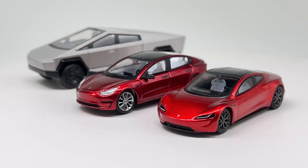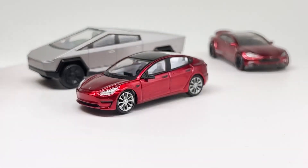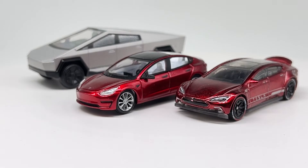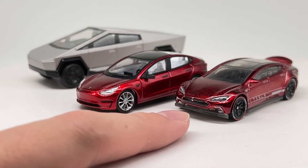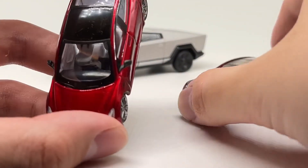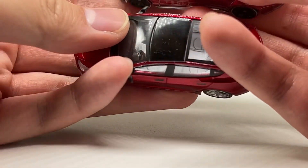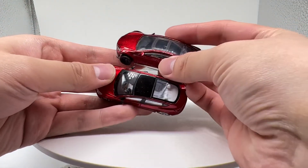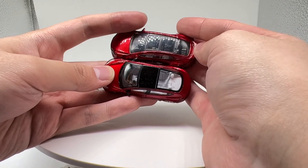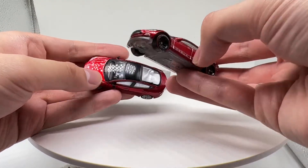Something slightly different is a 1:64 Tesla Model S by Hot Wheels. It's a nice metallic red as well — Spectraflame, isn't it. The only problem I have is the bottom curves upward, which isn't very realistic. Overall it's acceptable. I think the Model S should be a little bit longer to scale, and looking at them side by side they are very similar in length — though in real life the Model S is only slightly longer than the Model 3, so I can't say for sure without doing the numbers.